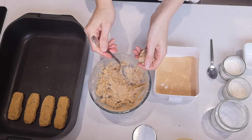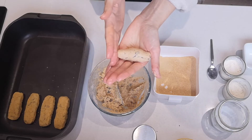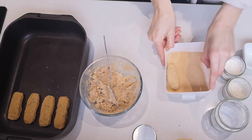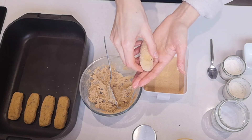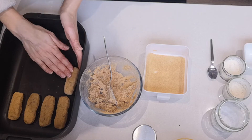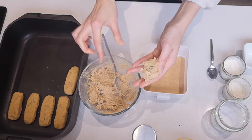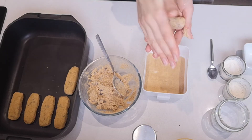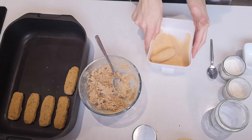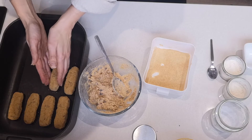I found an easier way: first roll the mixture into roughly the right sausage shape, then drop it into the crumbs and roll it. Take it out, then flatten it on the baking tin. It's a cleaner method — roll into a sausage shape, drop it in, roll it round, dab both sides, then flatten it on the tin.